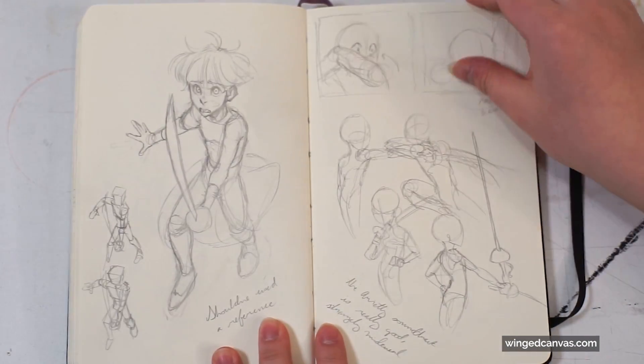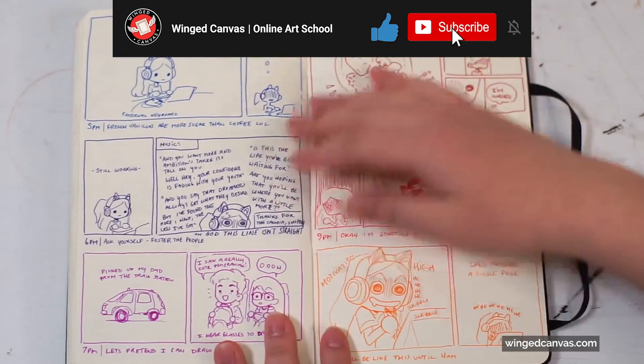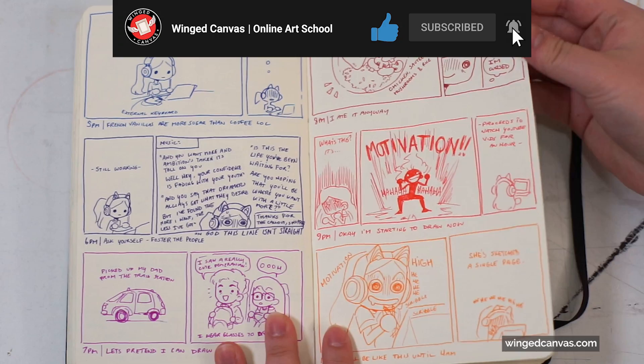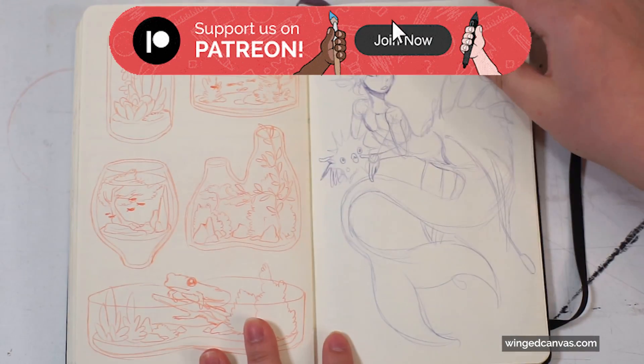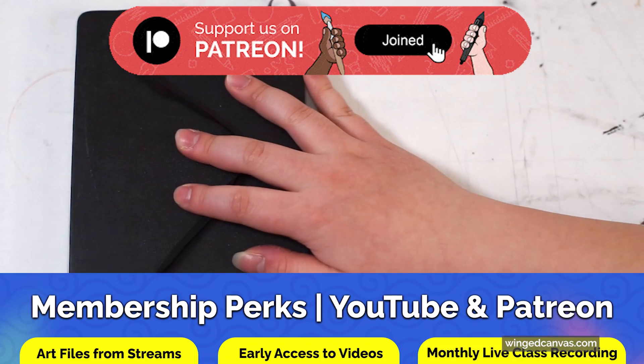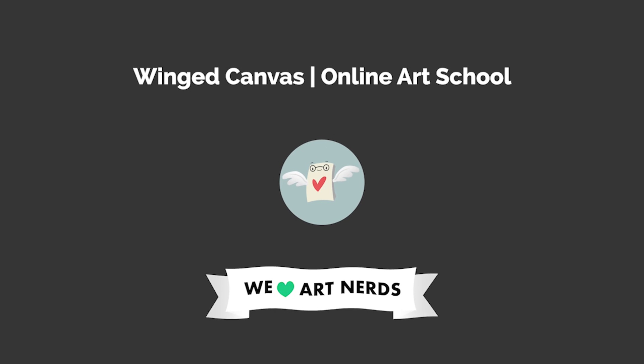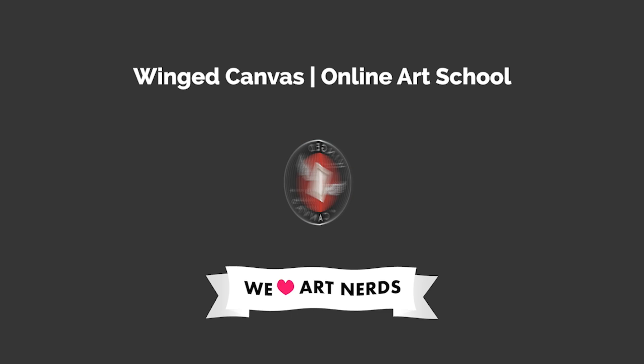If you'd like to see some pages from my actual sketchbook, let us know in the comments below. If you liked what you saw, be sure to hit that like button and subscribe so you never miss an upload. If you'd like to support the channel and the creation of free arts education, become a member on Patreon for working files, behind-the-scenes posts, and discounts on our class offerings. If you enjoyed this video, here are a couple other videos you can check out next.